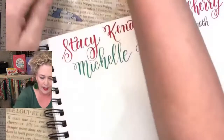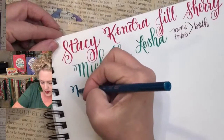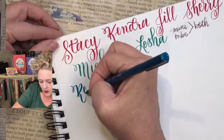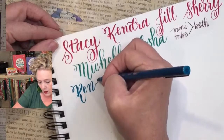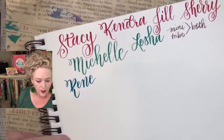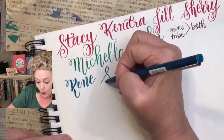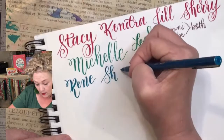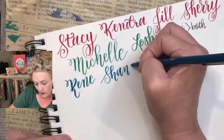Now we're going to go to iPad — we have Renee. See how I've angled my paper? I like the way these write. It's easier to write if you angle — I don't know if you learned that in school, but that was one of the first things our teacher taught us. So Renee, then we've got Shauna — Shauna is with one N. Shauna, Shanna, Shana — you'll have to tell us.